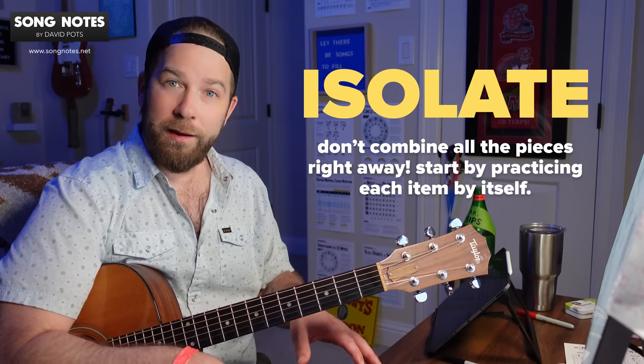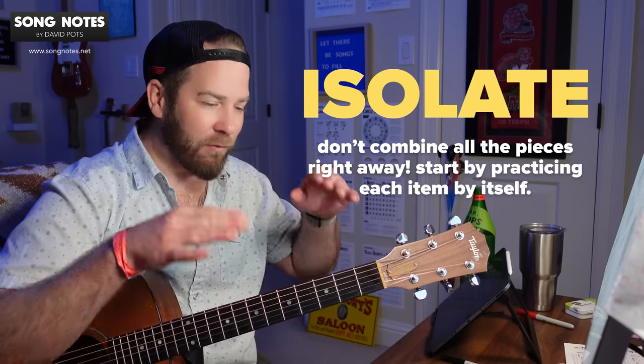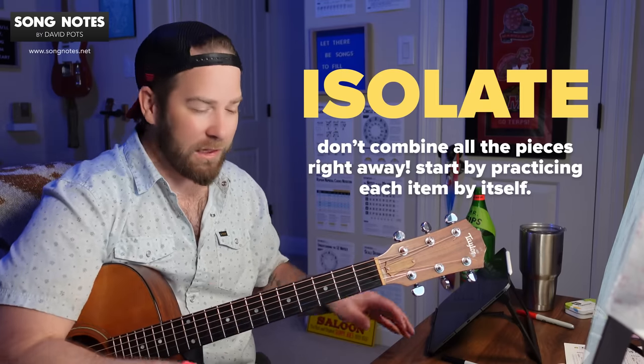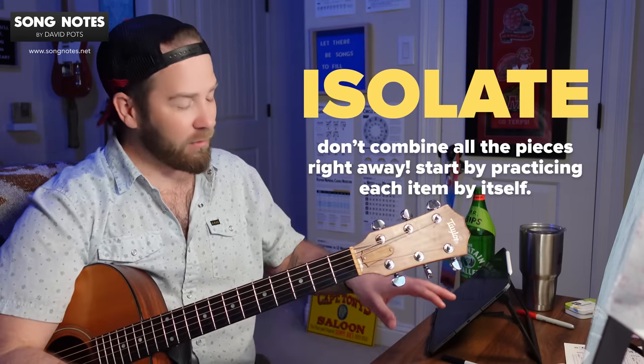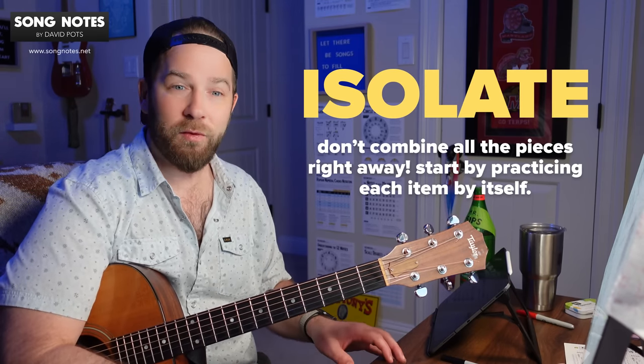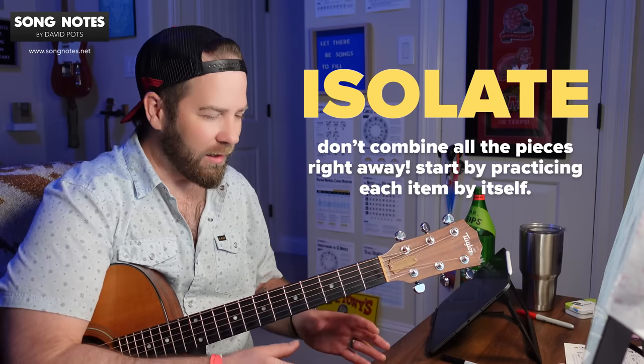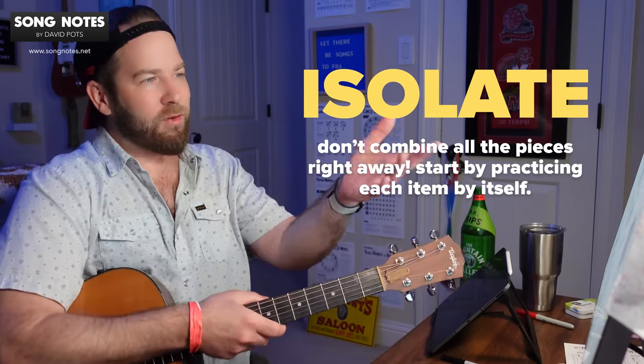Here's the deal — when you combine things, especially something you're just learning, it's going to make everything generally harder. Like usually, even if I could do the right hand really well and the left hand really well, when I combine them I'm going very slow. I have to be very mindful that I'm not just stumbling and falling on my face. So it's about breaking things down into chunks — isolating is important.